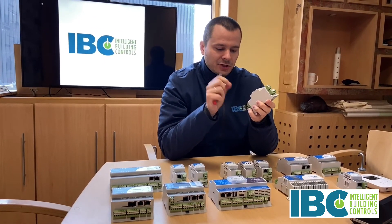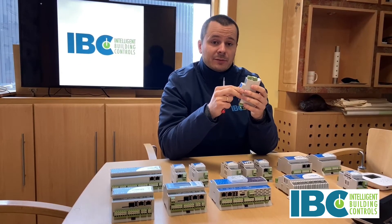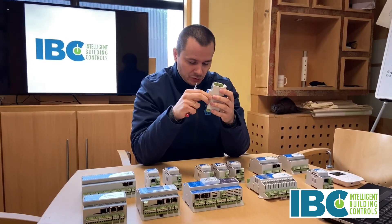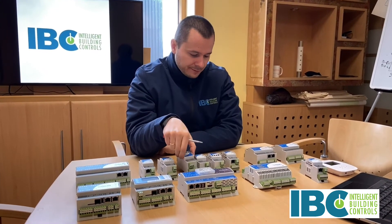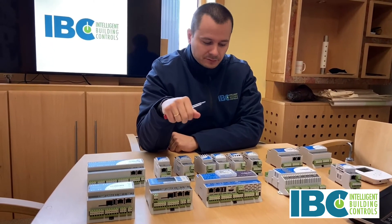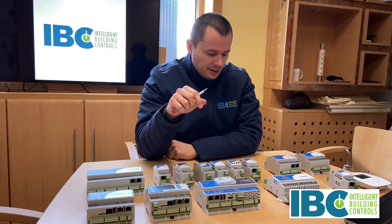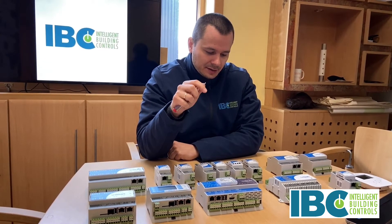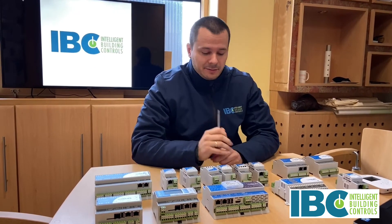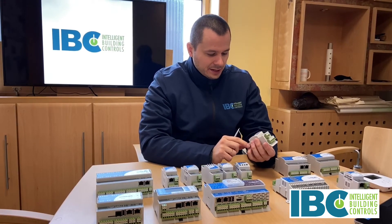About the outputs: digital outputs have a 4-amp maximum load in standard, but there is one module with four digital outputs on the board which has up to 8-amp maximum. Analog outputs give a signal from 0 to 10 volt DC and the maximum load is 20 milliamps.